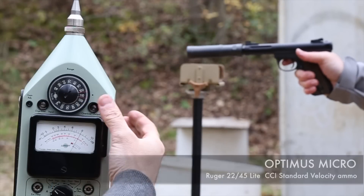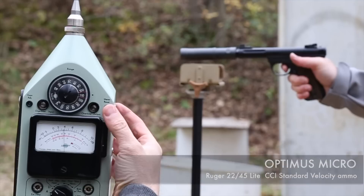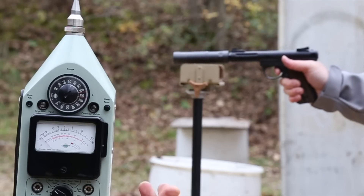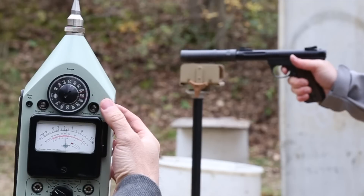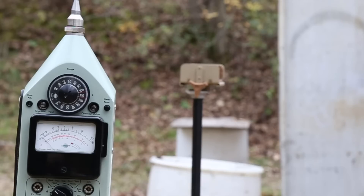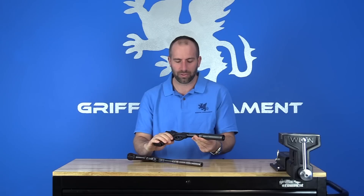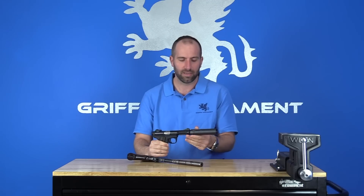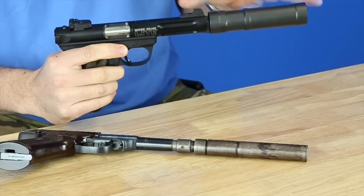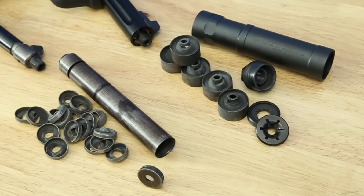The Optimus Micro metering shows consistent readings right around 114 decibels throughout the test — a very steady and repeatable result.